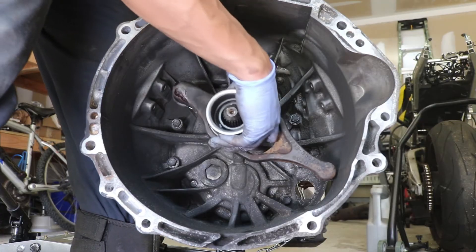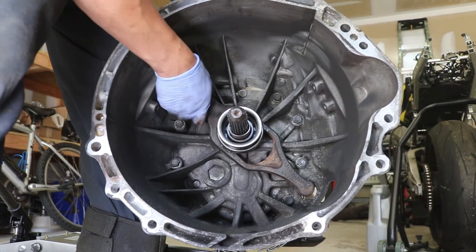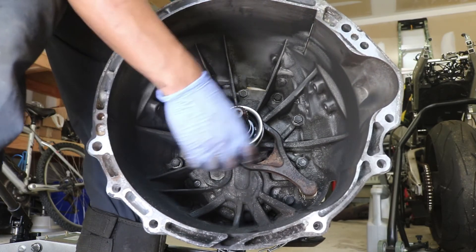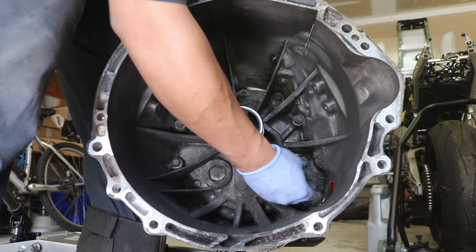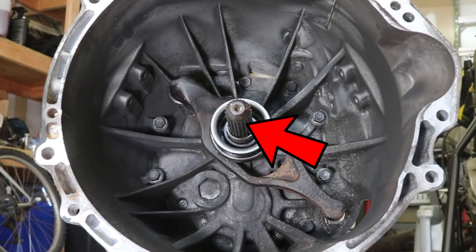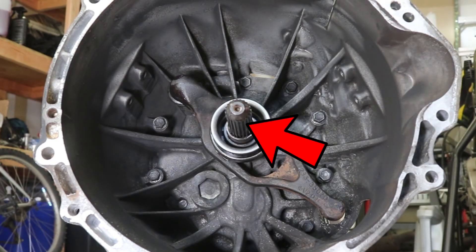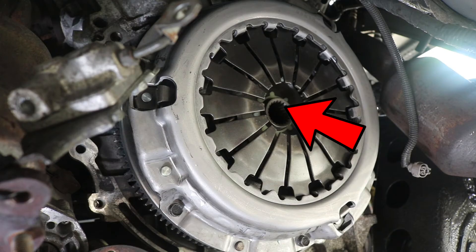We can also grease the inner side of that throwout bearing with wheel bearing grease. Grease the pivot ball and the shaft. Install the whole throwout bearing assembly, making sure to push in that cup into the pivot ball so that it snaps right over the retaining ring in that cup. Move it back and forth to make sure that it moves smoothly. Don't forget to put spline grease on the input shaft spline. That pretty much finishes up the assembly of the new clutch, flywheel and rear main seal.